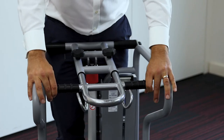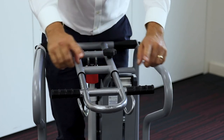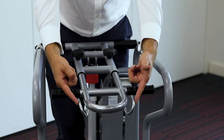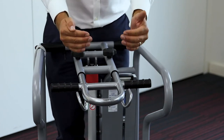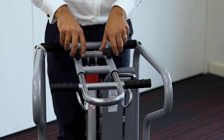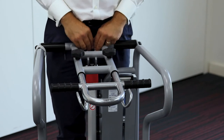Essentially, this section is adjustable. We position it to the patient, attach our loops to lift them, and then pull it back. Once the tension has been taken up, we use these two locking nuts to secure it for the lift.